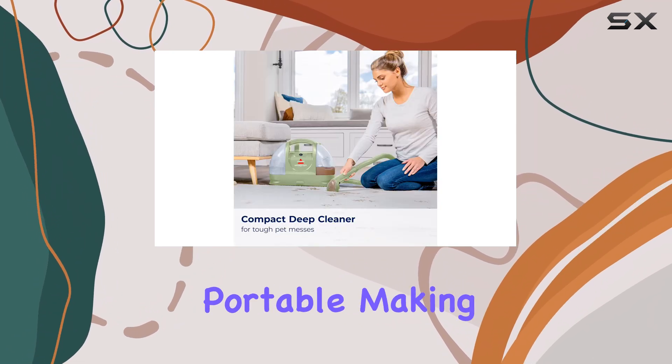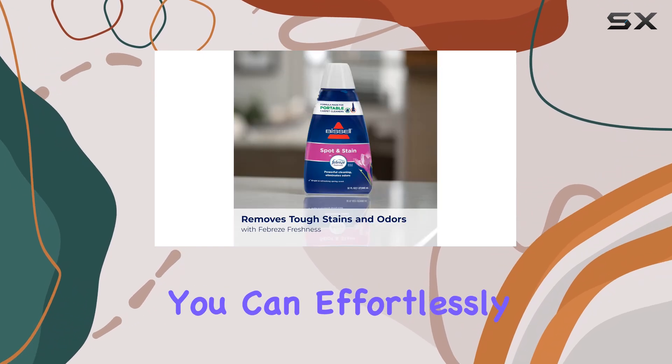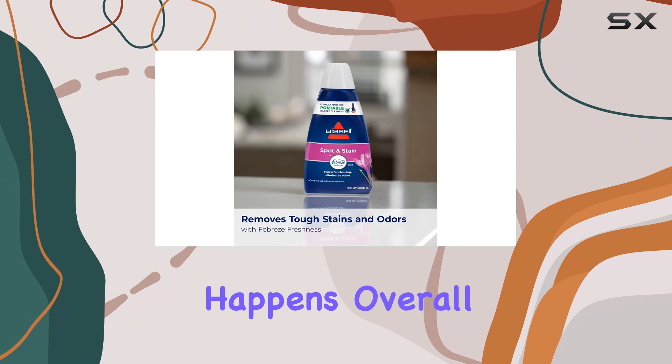The design is compact and portable, making it easy to store and carry around the house, so you can effortlessly clean any mess as soon as it happens.